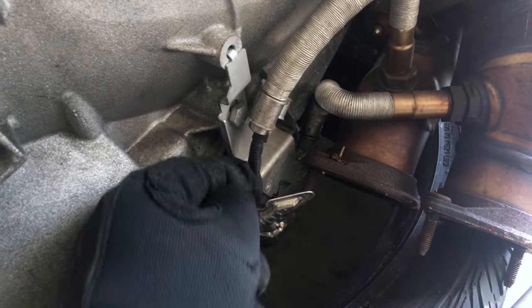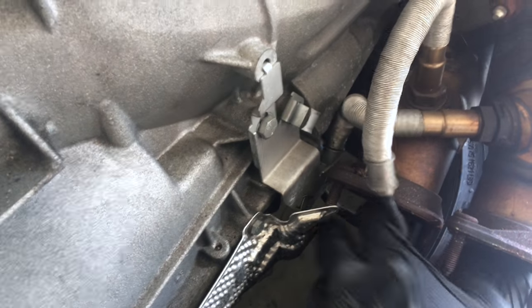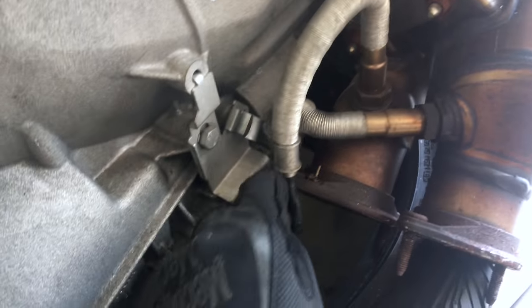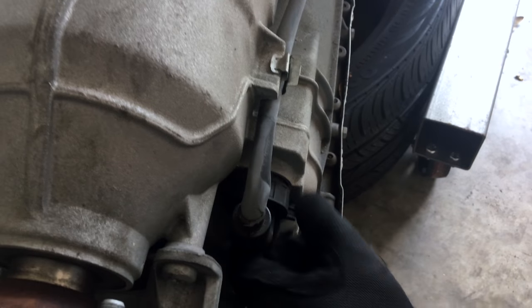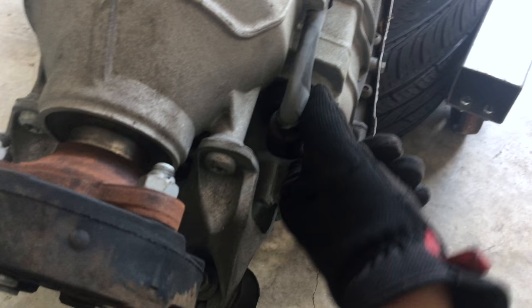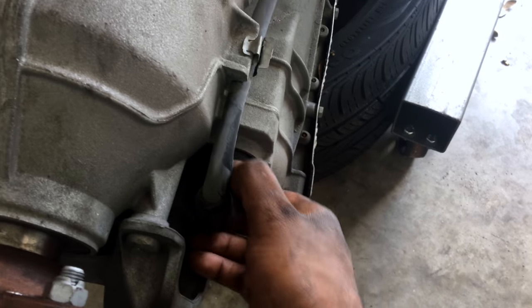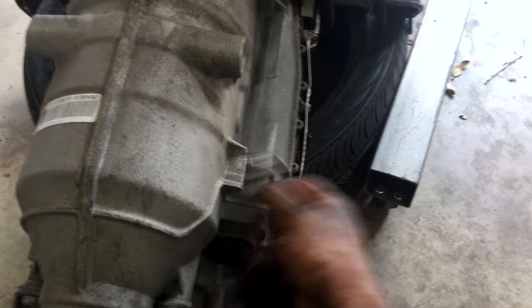Once it's unclipped, just move the heat shield out the way — bend it a little bit to give enough room and just slide the wire out. Then the final disconnect is this body wire connector right here — you just turn it, there's a tab, push to the left and it comes right off, then pull it out.